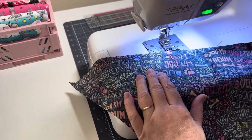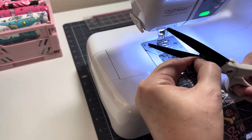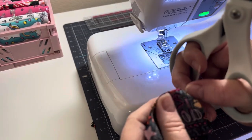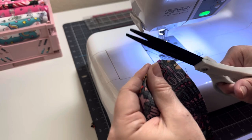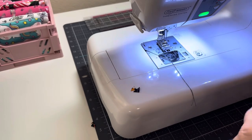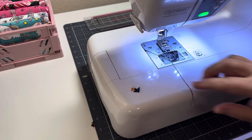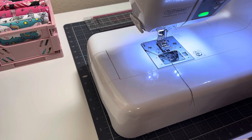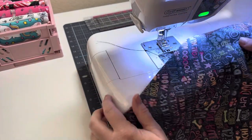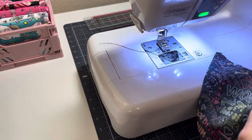Before I turn it, I like to trim the points — but don't cut into the thread. I know it's hard because it's black and the lighting isn't the best, but trim carefully where the peak of the sewing is. By the way, it's one week and my craft room is still clean — I'm so proud of myself. I've been in here almost every day this week.